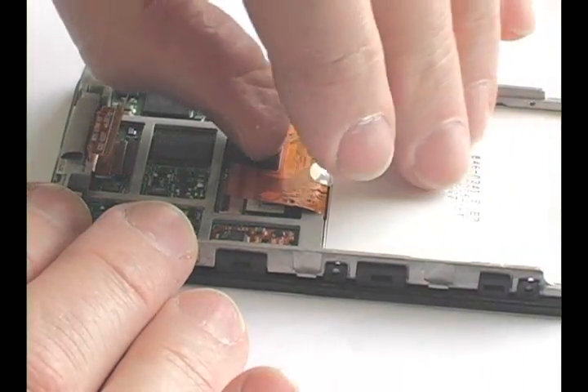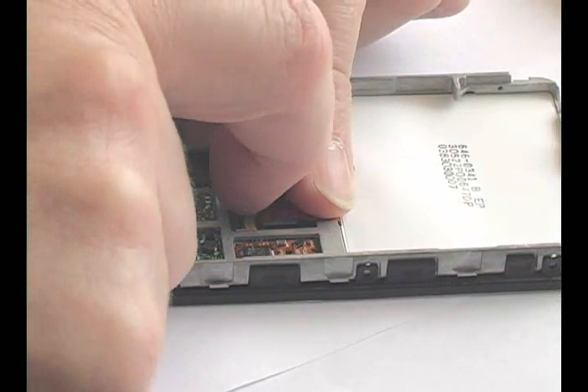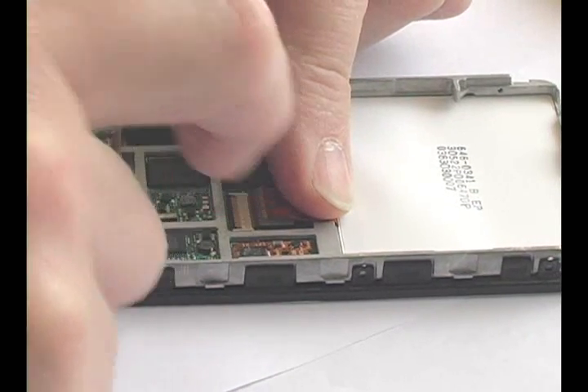Insert the LCD's cable into the main board connector and apply some pressure to ensure a good connection. Press down and lock the black tab.